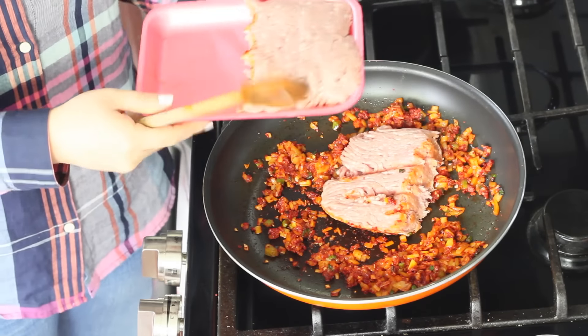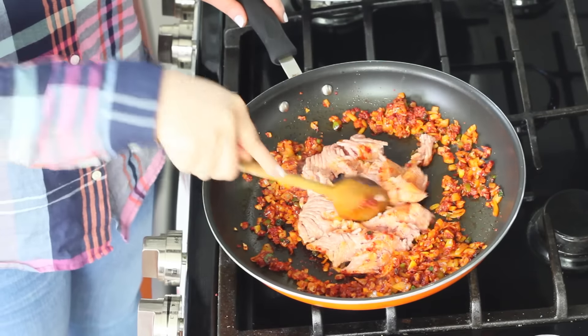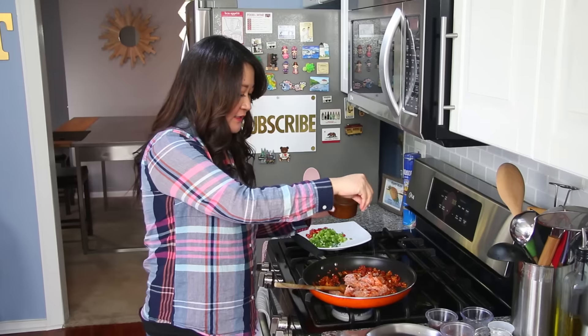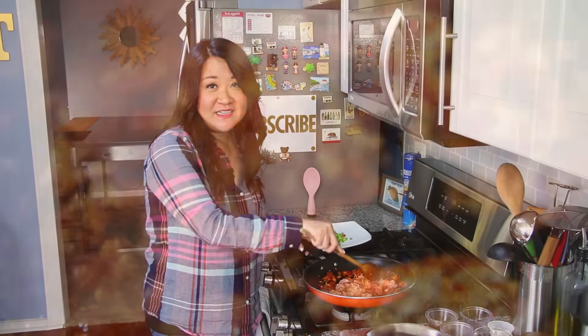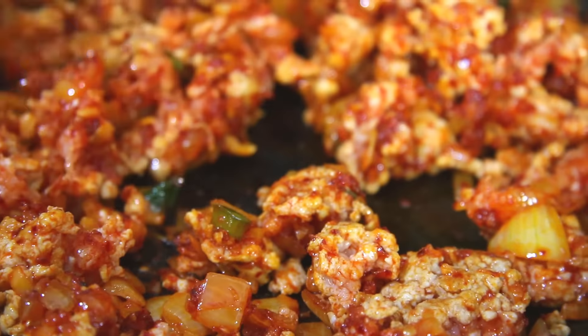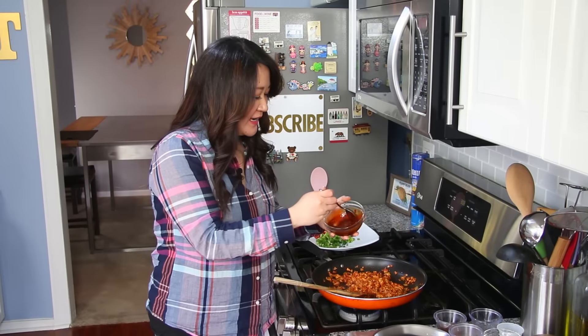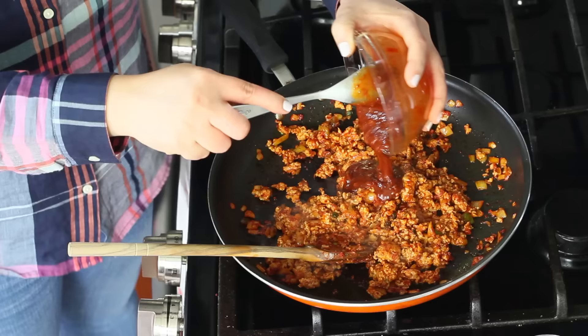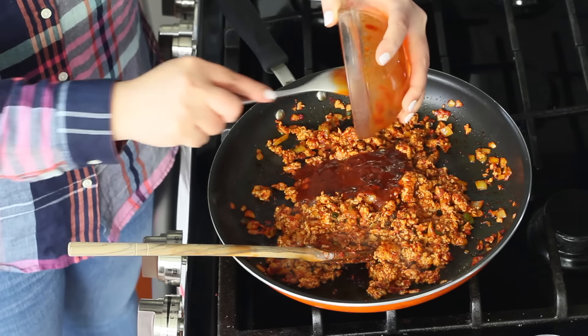I just added in eight ounces of ground pork. Use your wooden spoon to break it up, and add just a light sprinkling of salt. Incorporate it with the onions and make sure it's cooked through — this will take about another three minutes. Once the pork is cooked through, we're gonna add in that pasty sauce: the gochujang, doenjang, soy sauce, and sugar.